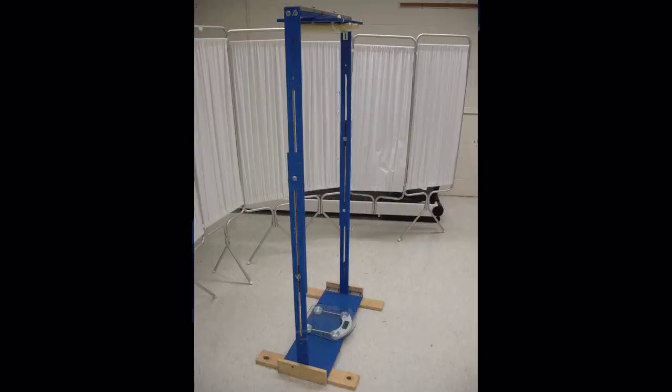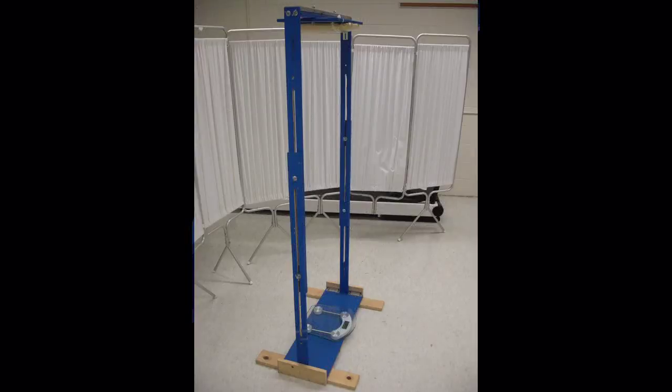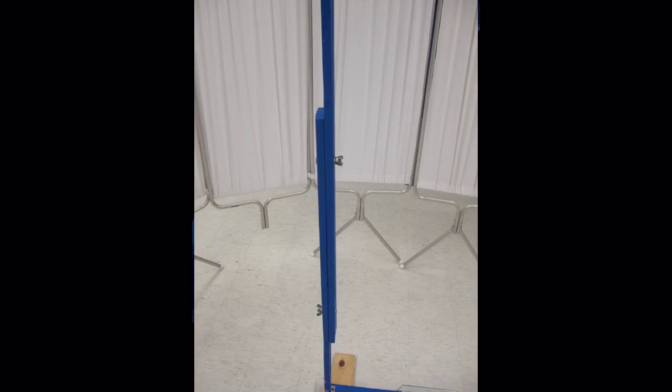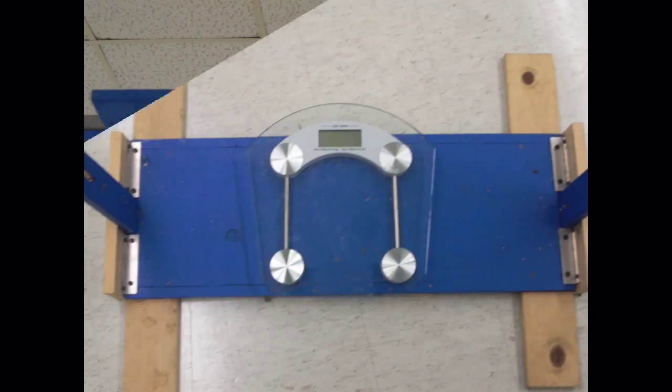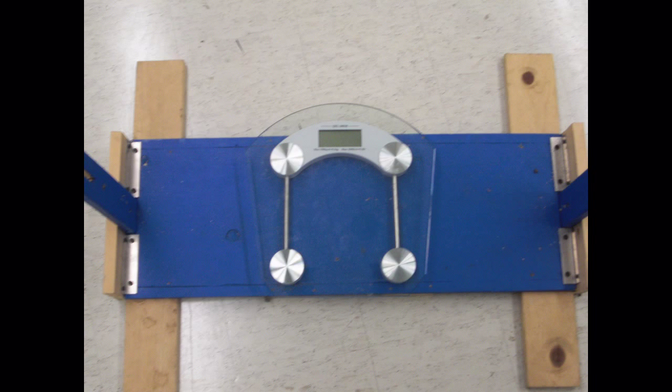All tested subjects were instructed to stand in a constructed wooden apparatus consisting of an adjustable overhead frame with a nagahide cushion on top, and a weighing scale, also known as a force transducer, on the bottom.